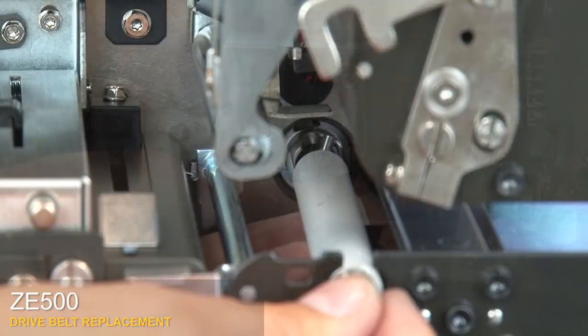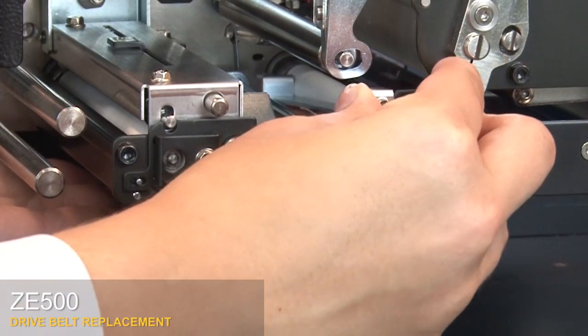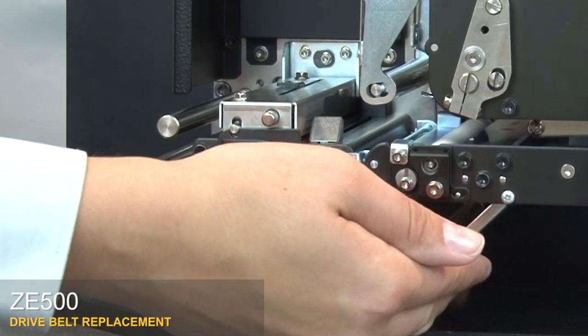Position the peel roller and press until you hear it click. Insert the tab into the mainframe slot. Replace the cam plate on the support pins. Tighten the center screw and close the bracket.